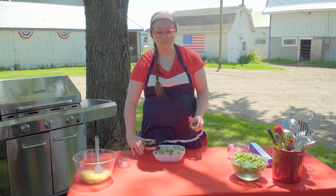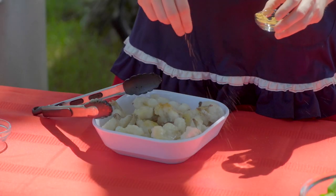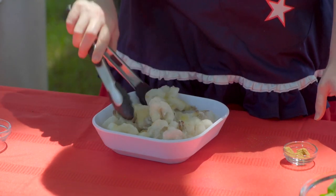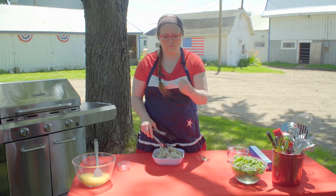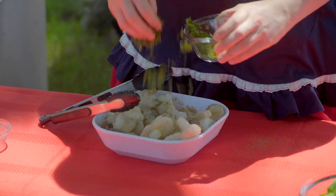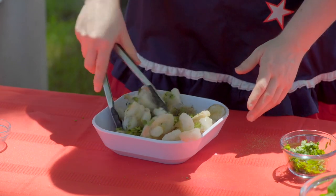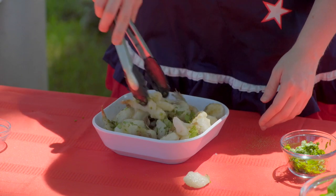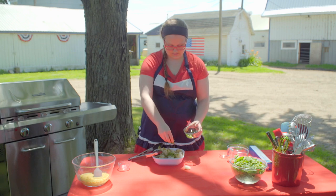I'm going to mix in a teaspoon of cumin, doing it in chunks because I have a tendency to sprinkle and then toss a little bit — if I just dump it all on top, one shrimp ends up being just cumin. Then the last thing I'm going to toss in is a quarter cup of cilantro. Some of the flavors we're carrying through the whole meal are cilantro and lime — they'll be part of all our dishes today.